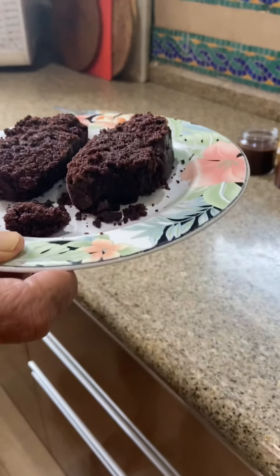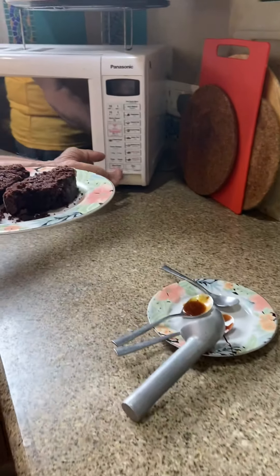We will put the brownie in the microwave for about 10 to 15 seconds.